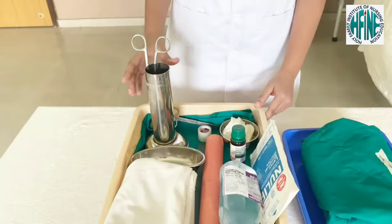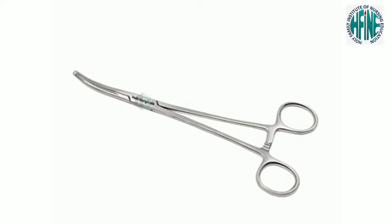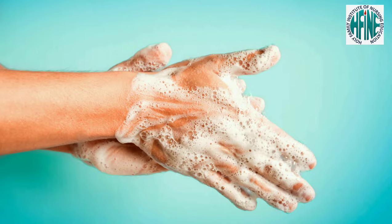A sterile tray containing: artery forceps, thumb forceps, swabs, three bowls, and kidney tray. Wash hands and don gloves.